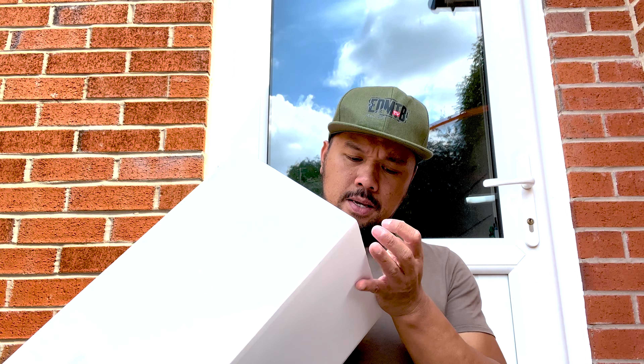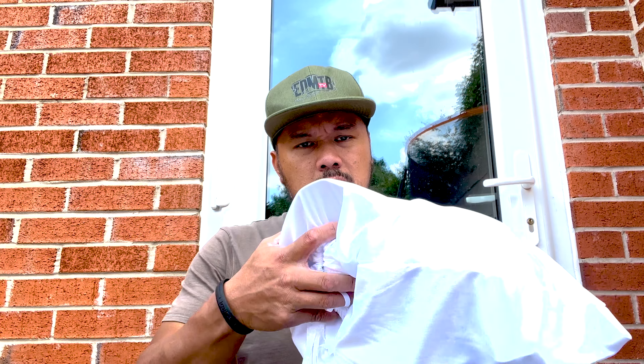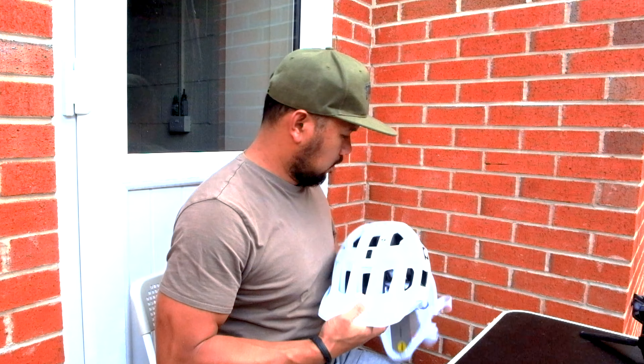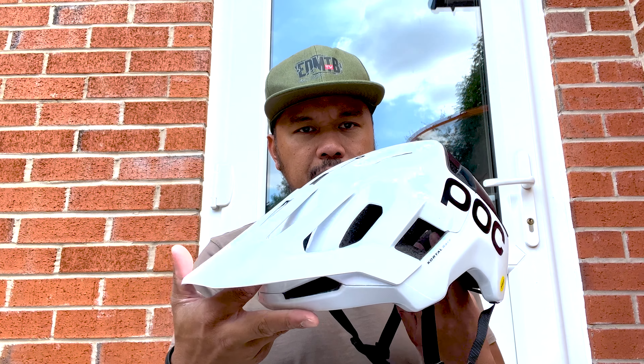So here it is — it's only a little hole at the back, pull it out, and there reveals the helmet. It comes in a little helmet bag. Check it out — ain't that a thing of beauty!